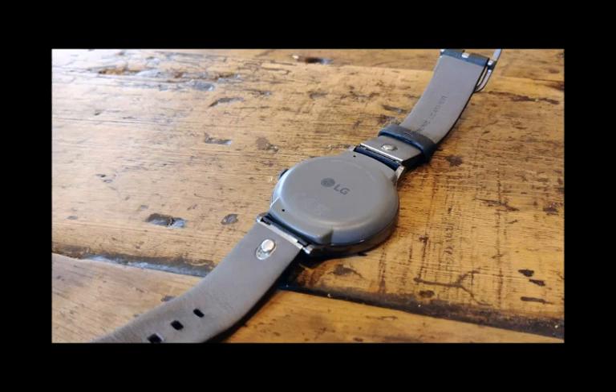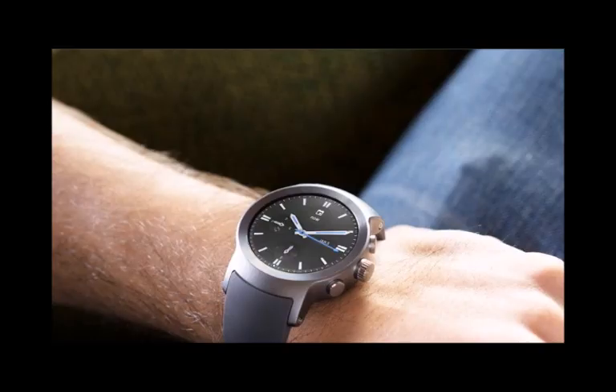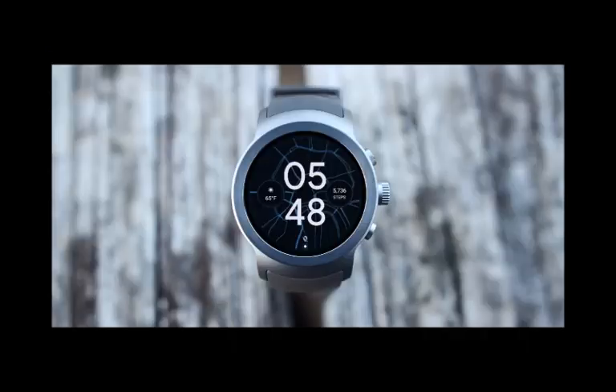Unfortunately, mobile-leaking legend Evan Blass has no fresh info to share in regards to the product's specs and features, instead referring to a report from way back in April. If those details are still accurate, the LG Watch W7 doesn't look all that bad on paper, save for one essential feature.